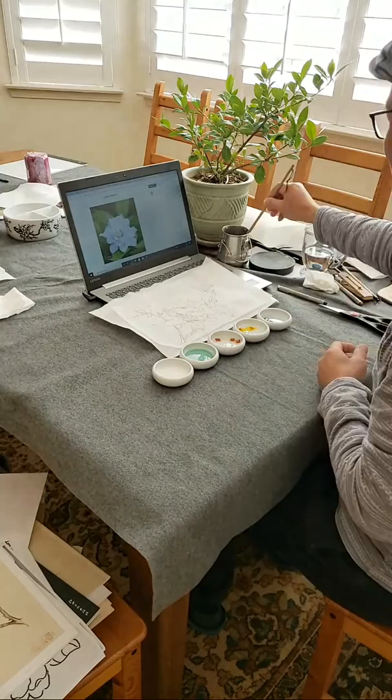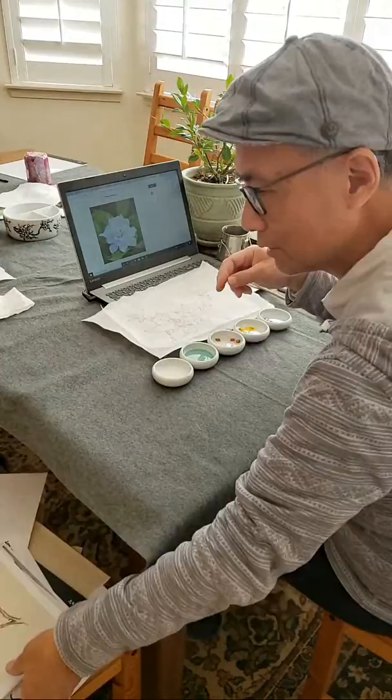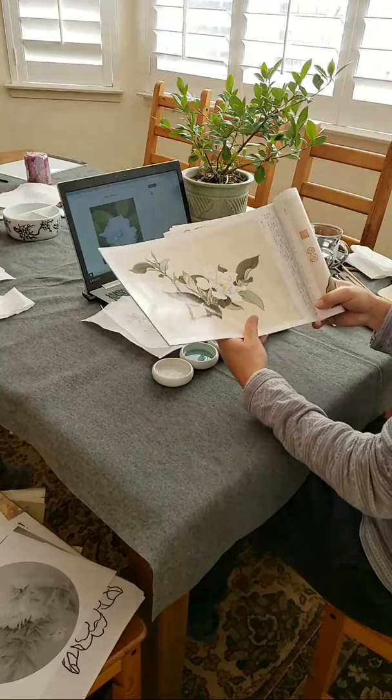All you can use is a Gongbi liner to do this. I added a butterfly to the original design of this painting, this master copy from this beautiful book — a floral painting book, a textbook.